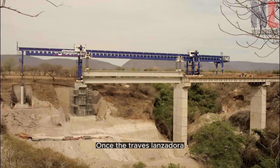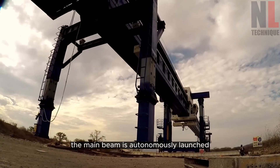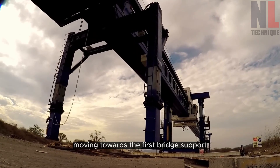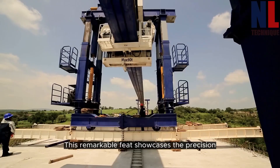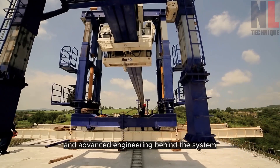Once the Trav Lanzadora is fully set up and in position, the main beam is autonomously launched, moving towards the first bridge support. This remarkable feat showcases the precision and advanced engineering behind the system.